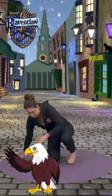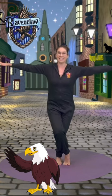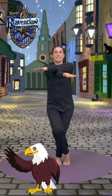Ravenclaw, which is the symbol of an eagle — coming into eagle pose, up we come to stand. Cross one leg over the other and bend your knees, arms out wide, swizzle those arms so one's under the other.